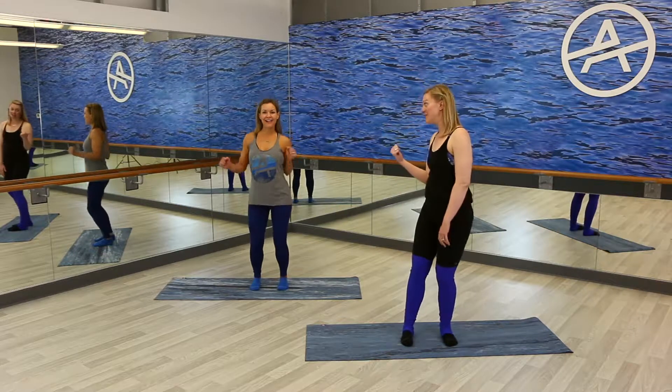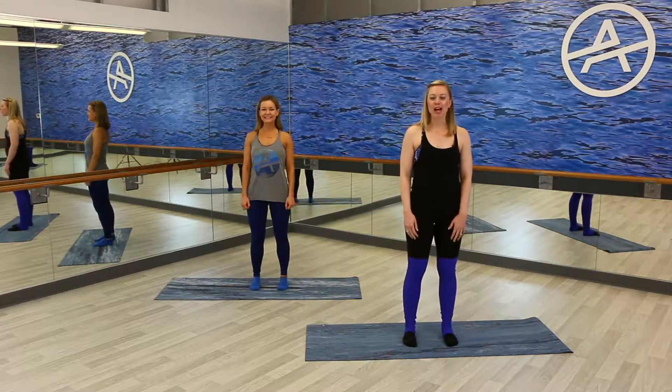Hi, I'm Erin. I'm an instructor at Alkaline Studios, and we're going to do a five-minute cardio burst today. I have the other Erin with me here who's going to help us along.